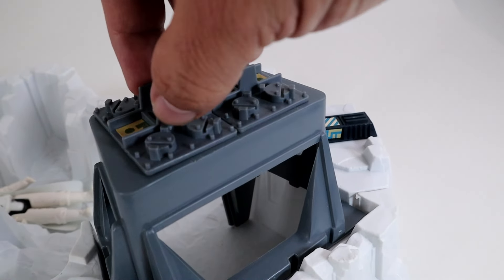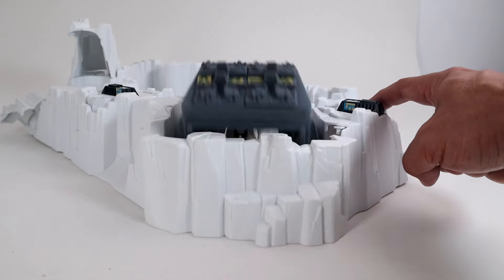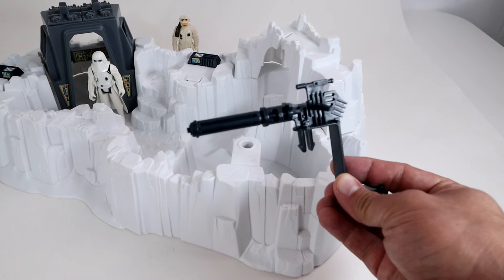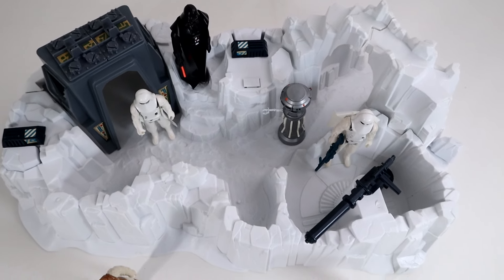Now for the command post and the snow wall. Slide the wall into position using the grooves in the base, then slide the command post into position in back of the snow wall. Place the hatches on top of the command post. By hitting the lever, it makes the entire wall and command post explode.